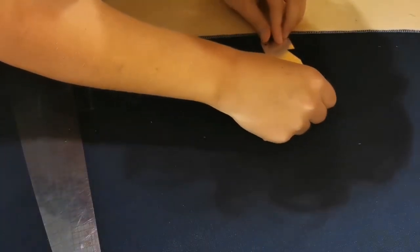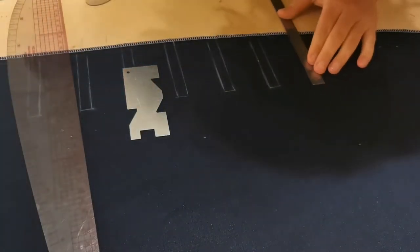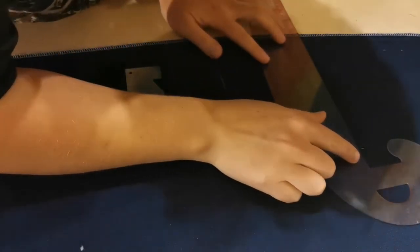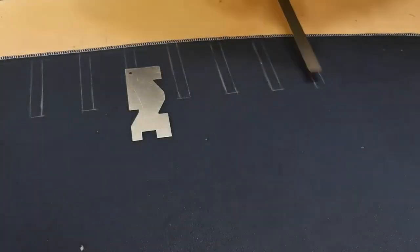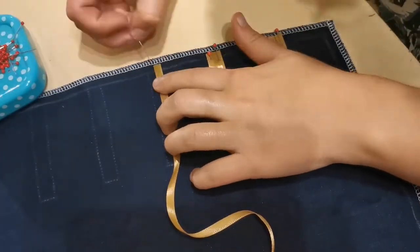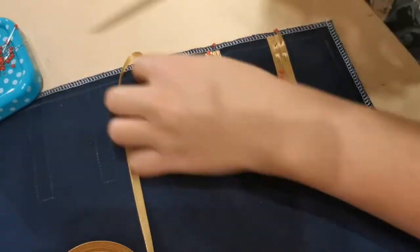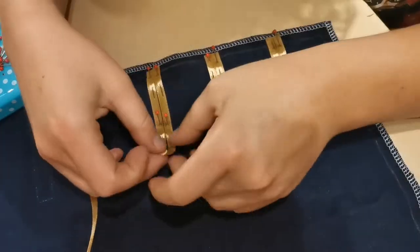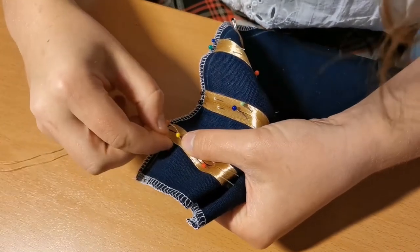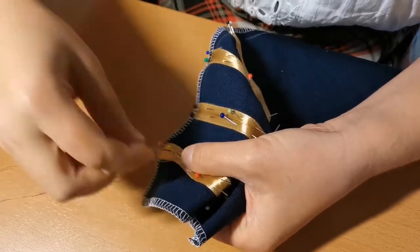Mark the placement for the decorative trim in the front — make sure it's mirrored for both pieces. Then I take my 5mm wide trim and pin that down in the marked spots. I'm using a whip stitch to secure the trim in place, doing this all the way around, and also in the middle where the two trims meet.